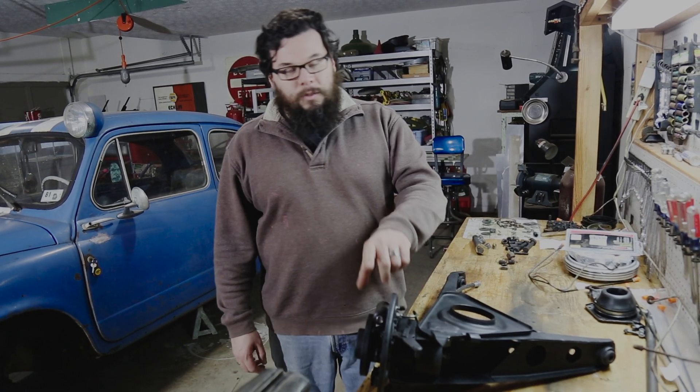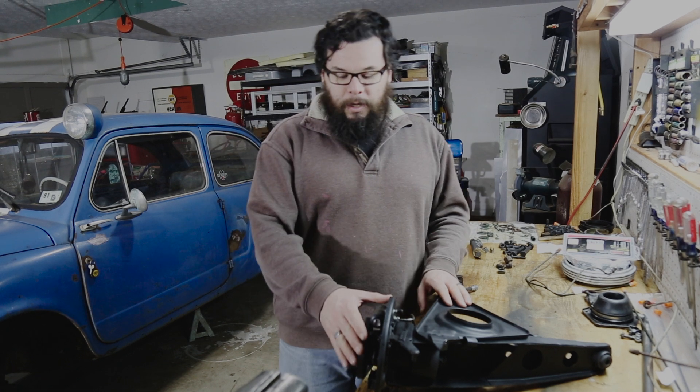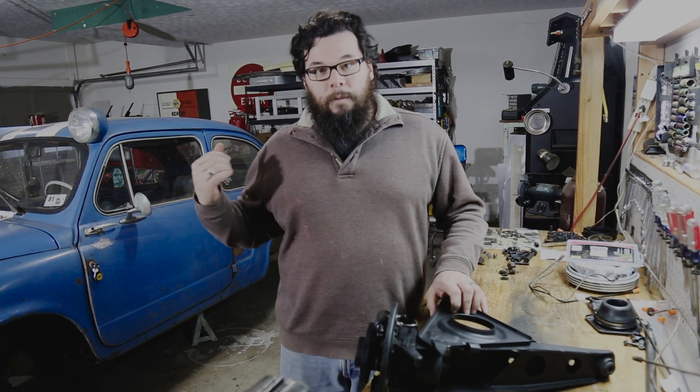We have our suspension arm all cleaned up. We've got new bushings, a new master cylinder, and a new brake line on it. I'm going to get the rest of the brakes — the shoes and springs — assembled on this, and then we'll get it back in the car.